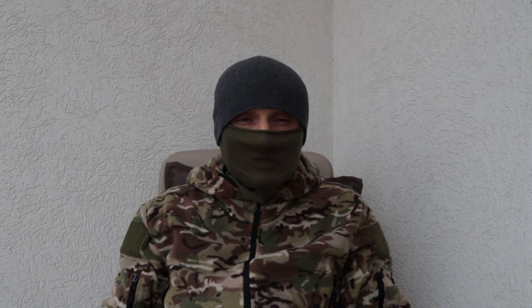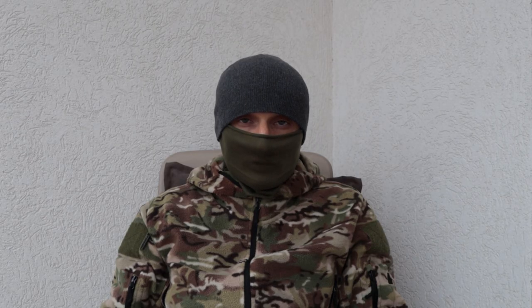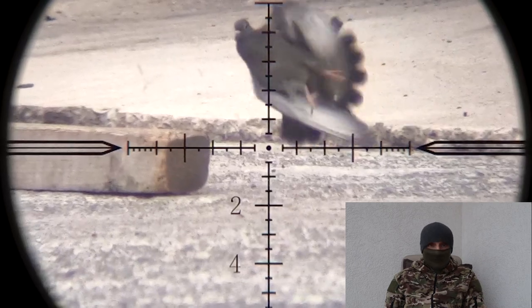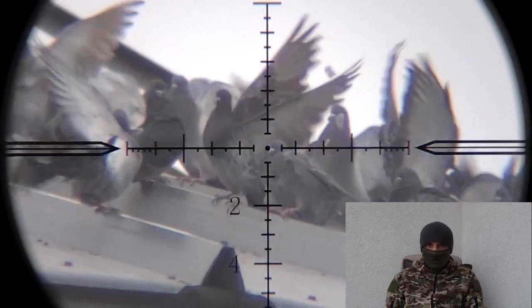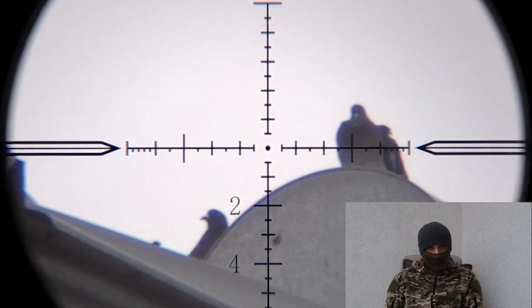What matters most to me is how these perform in the field. The next day I headed to my permission and started shooting pigeons at medium to long distances. The first several shots were at a distance of 50 to 65 meters, roughly 55 to 75 yards. At those medium distances, the H&N slugs performed great — they were hitting where I was aiming, and I was pretty happy with that.